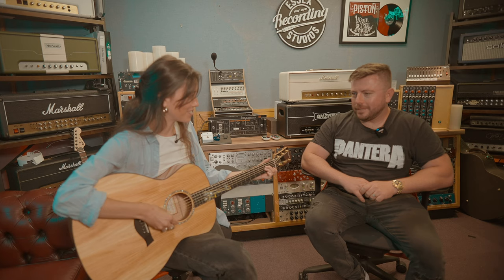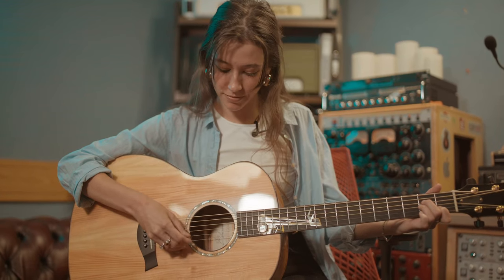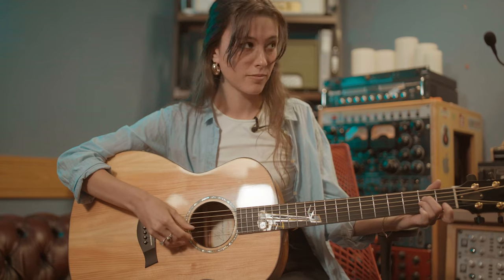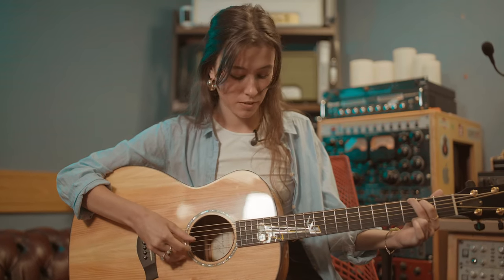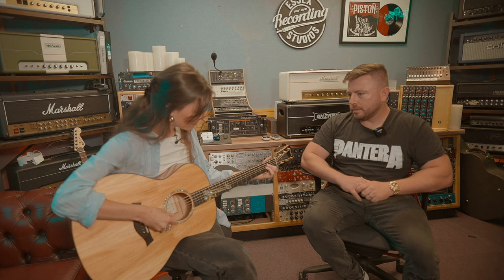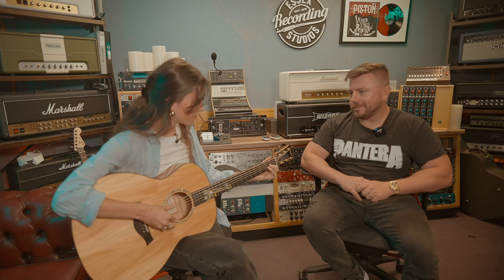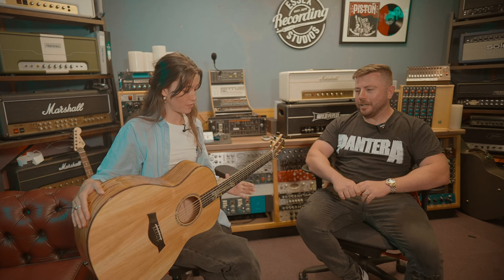It's got a really warm sound to it. It's nice. It's very articulate too. And the strings are actually really nice and soft to play. The action's quite comfortable. Could you imagine a shipping pallet making that sound? That's so ridiculous. You wouldn't think it would come from it.